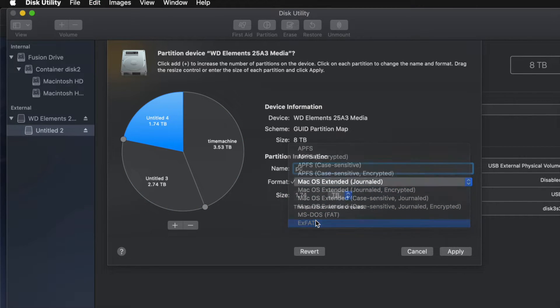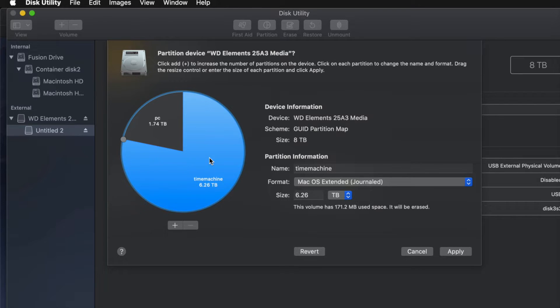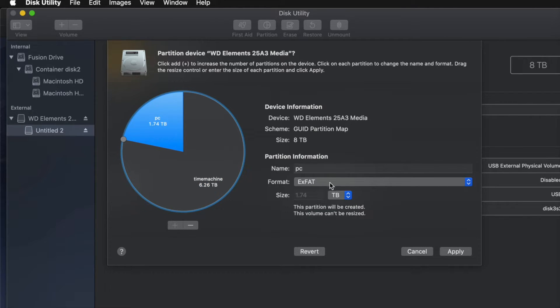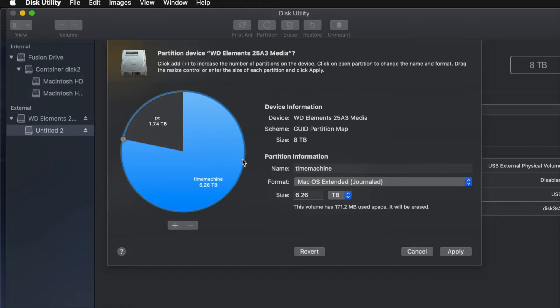I'll click away and name the next one 'PC,' making it exFAT so it's compatible with both Mac and PC. Then the last one I'll name 'Mac,' just for files to transfer between Macs. Actually, for most of you, you won't need three partitions — just two. I'll remove the third one and leave Time Machine as the biggest partition and PC as exFAT. Then I'll apply this and click Partition.